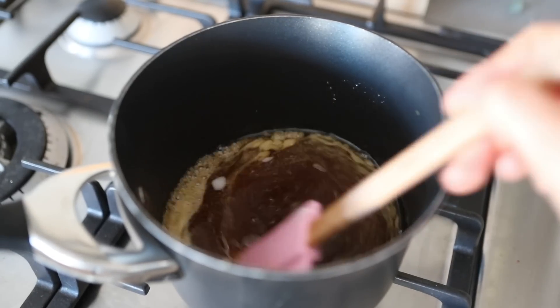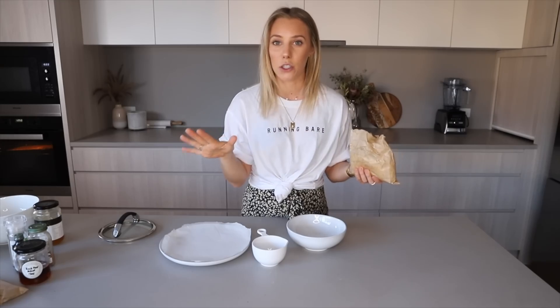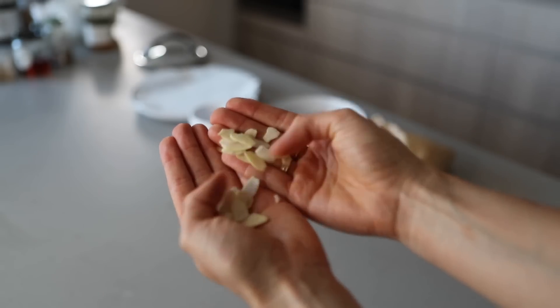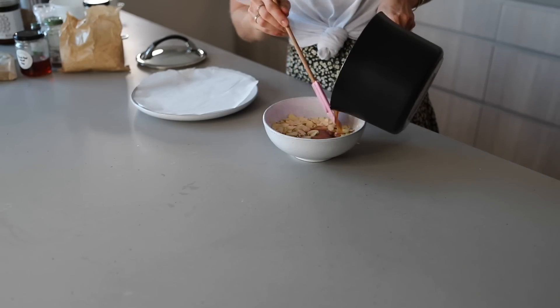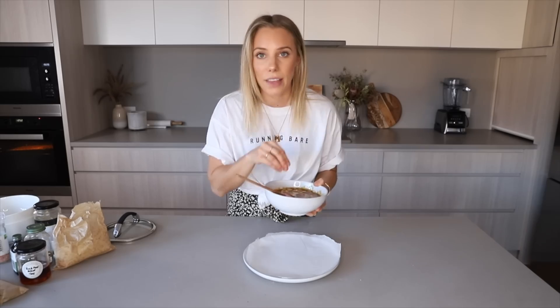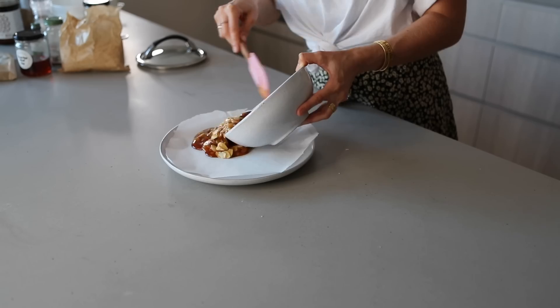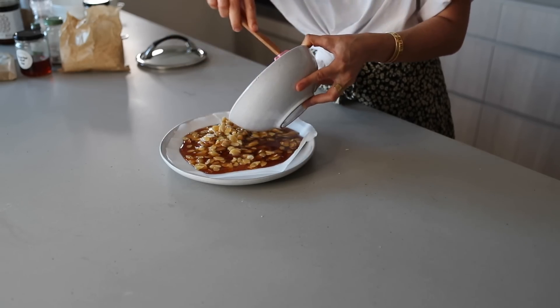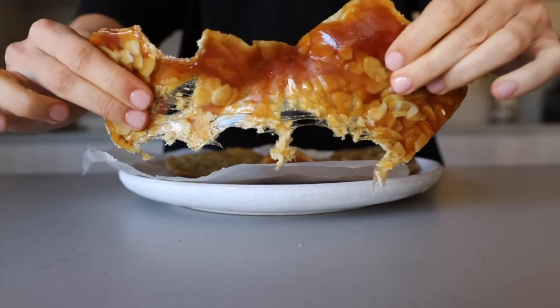Heat that over the stove until it's lightly bubbling. For the nuts, from my experience flaked almonds work a lot better — about three quarters of a cup. Combine with the sweet honey glaze — it smells so good. That is literally the recipe, it's so simple. You could even make this for a dinner party or Christmas. Spread onto a plate lined with baking paper and chuck it in the fridge until set, then break it apart. It's healthy fats but quite high in sugar, so enjoy in moderation.